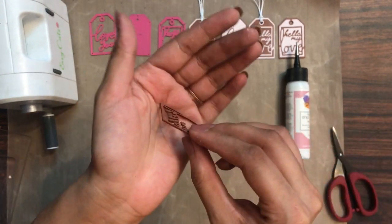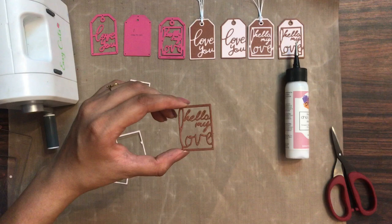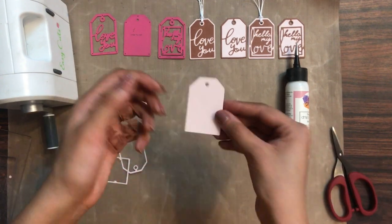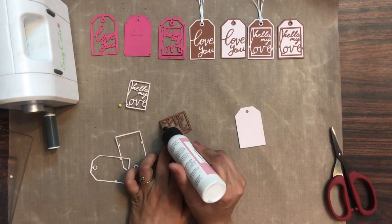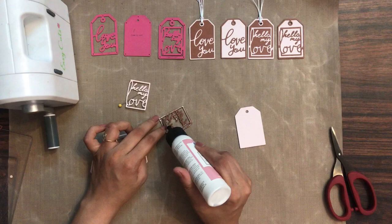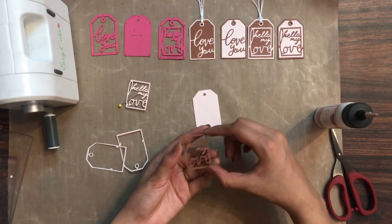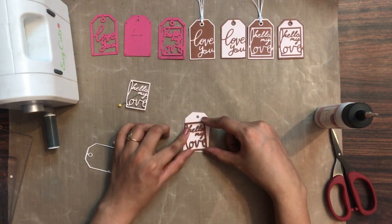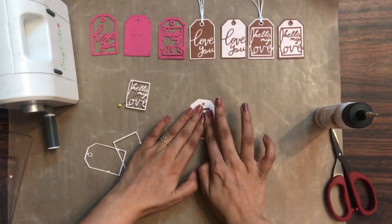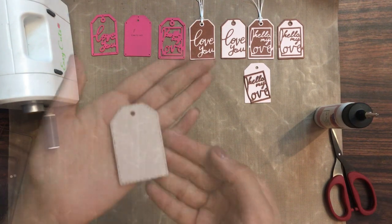That's how the two layers look like, and here I have one ready with four layers — it has a little bit of 3D dimension. Now I have the base die cut on the pastel pink cardstock. On the back side of the 3D die cut I am going to apply liquid adhesive all over so it sticks very well to the base layer. Then I am going to add it in an angular direction to give it a new look. That's how it looks — it touches three sides.